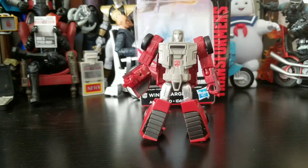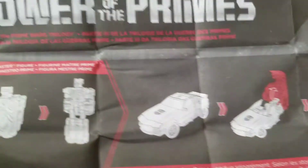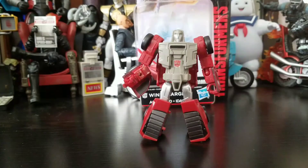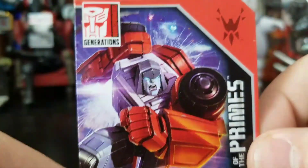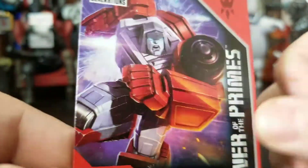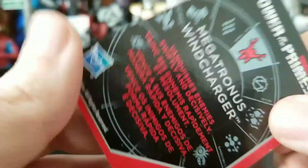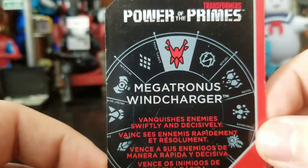Wind Charger looking all tiny and cute — he's just a little guy. He does come with directions, a manual on how to transform him and how to put the Prime into the vehicle. He also comes with one of those cards, and these are actually a lot thicker than the other cards — like a nice thick card stock.